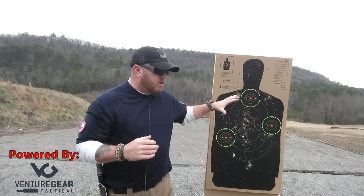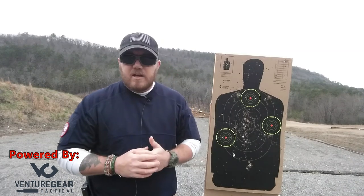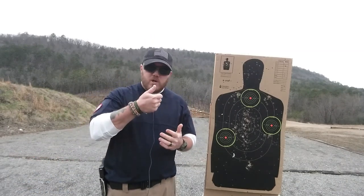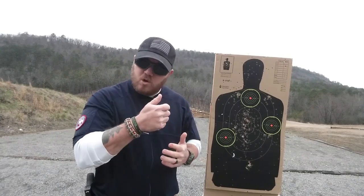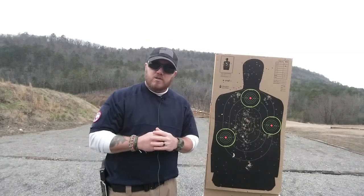We have three targets and it's going to work on the reset. A lot of you may not understand what reset is, but when you pull that trigger and let it out just a little bit, it'll reset so you can pull it quicker instead of releasing and taking your finger completely off the trigger. It's going to help you be more accurate and quicker with your shots.